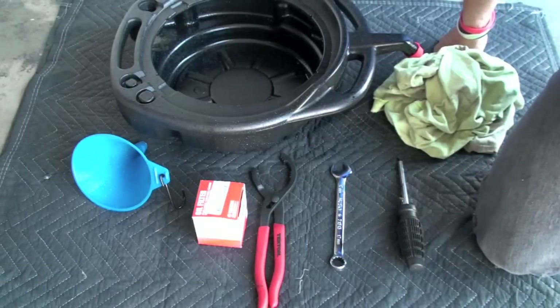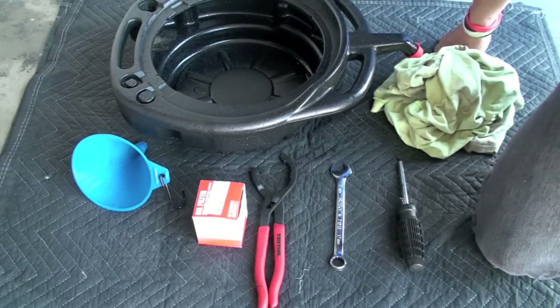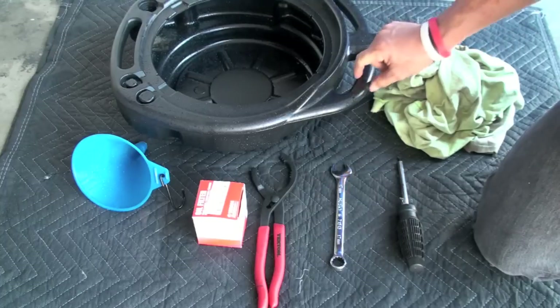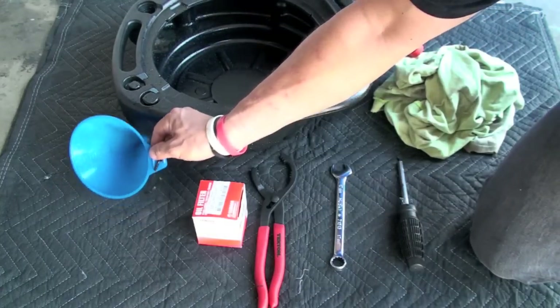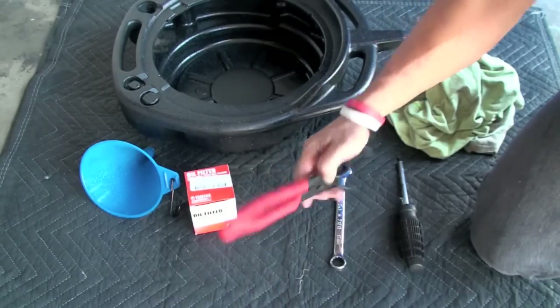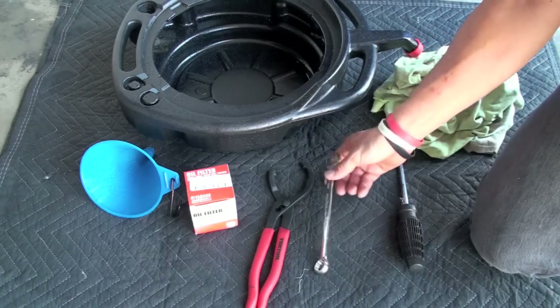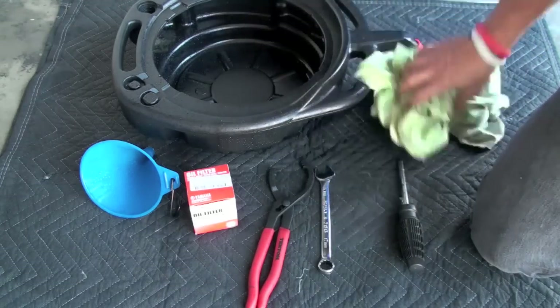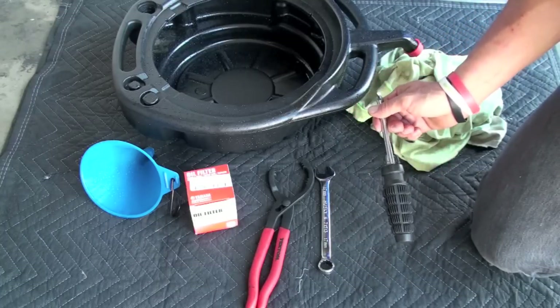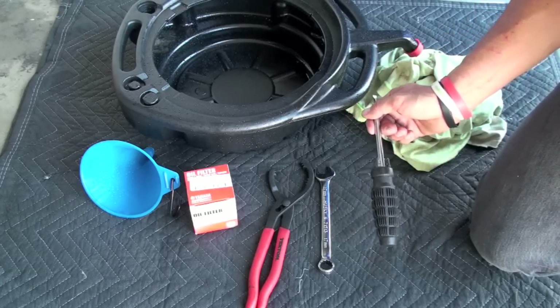Here's all you're going to need to change the oil on your V-Star 1100 with the remote oil filter kit. You just need an oil pan, a funnel, an oil filter, an oil filter wrench possibly, definitely a 17 millimeter wrench, a rag, and optionally a flathead screwdriver for a protector for your oil filter, which I'll show you what I did.